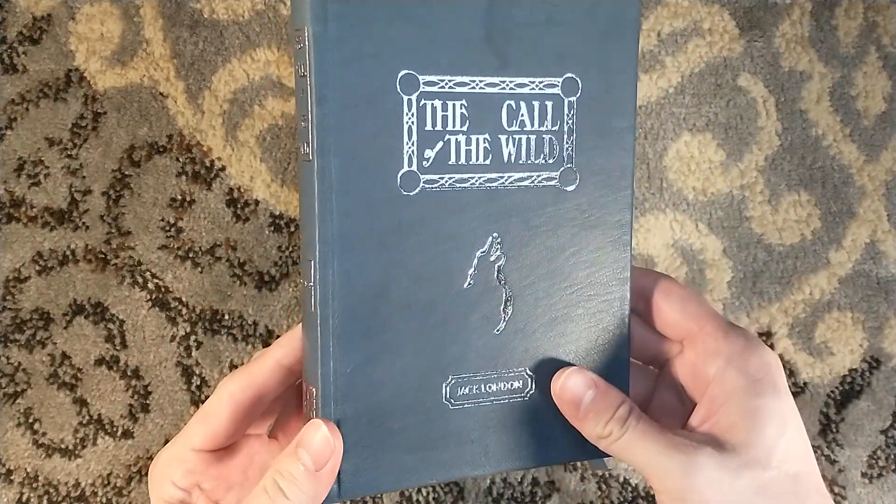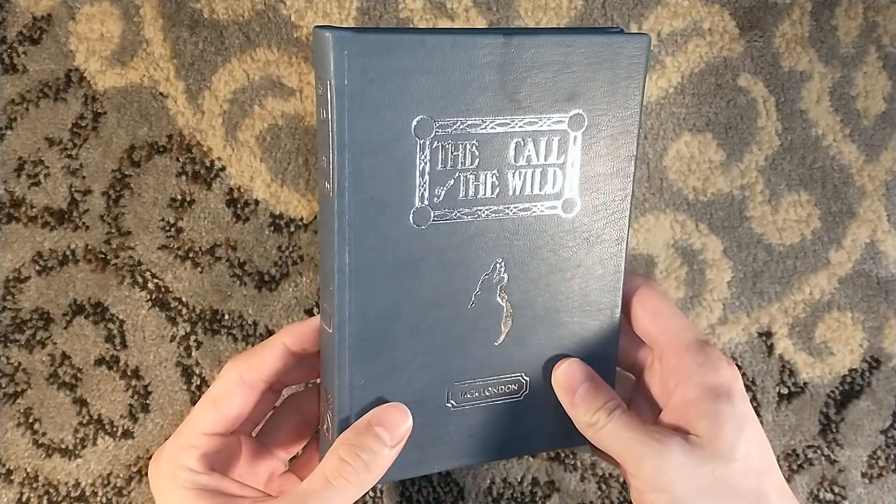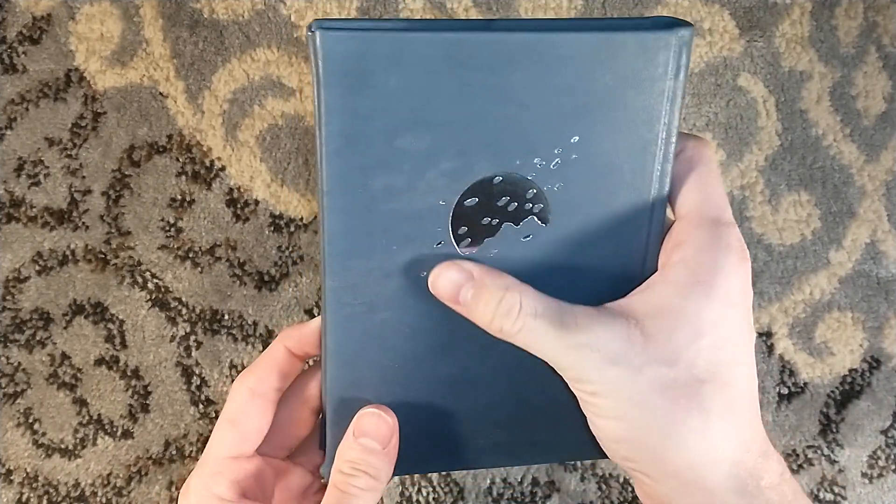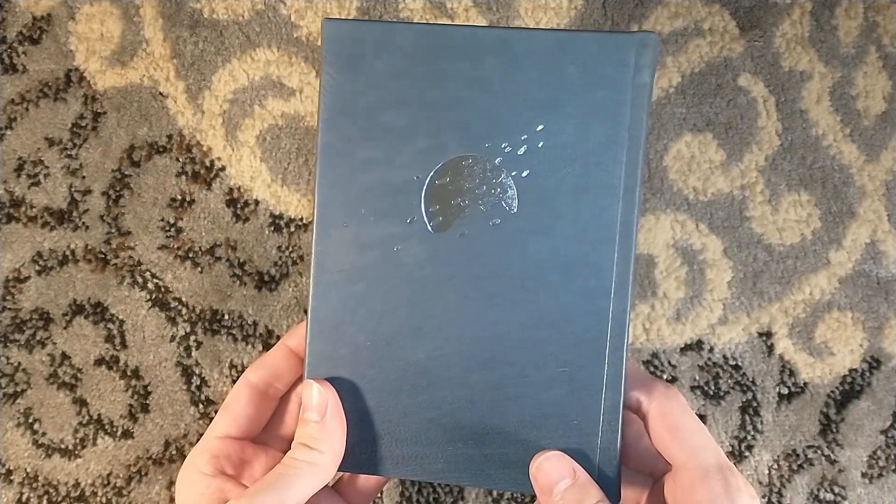Mac Pogue did a little illustration that's stamped on the cover and on the spine — you can see 'London' there. And on the back it's silver stamped.